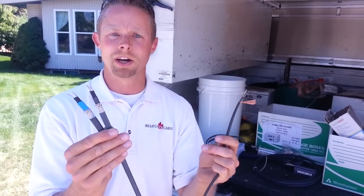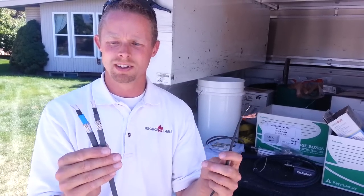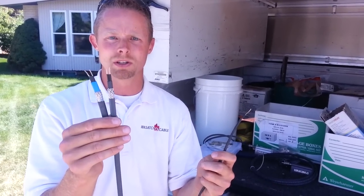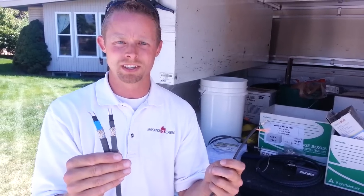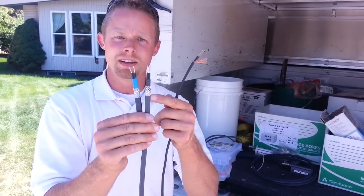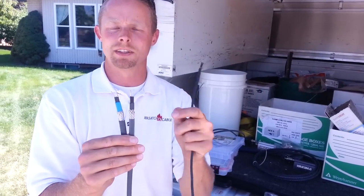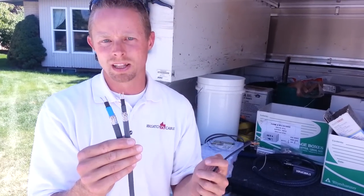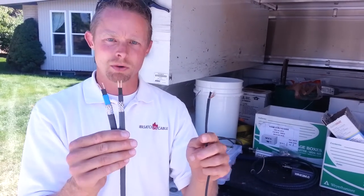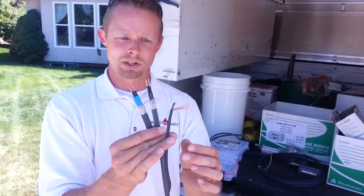I hope this helps people understand the difference in the cables that are out there and what some of the options are. You can also get industrial heat tapes that will max out at 24 watts a foot. They're made very similarly, but their construction is slightly different on the inside, which allows them to heat up more.